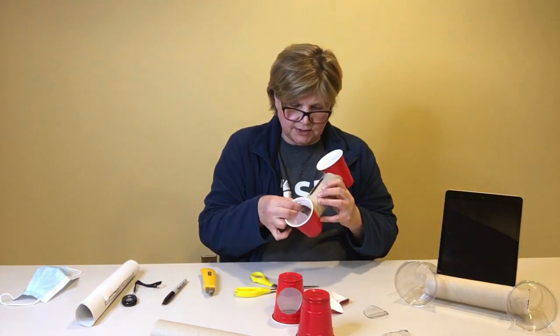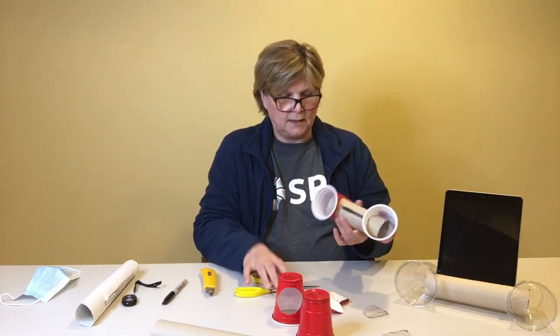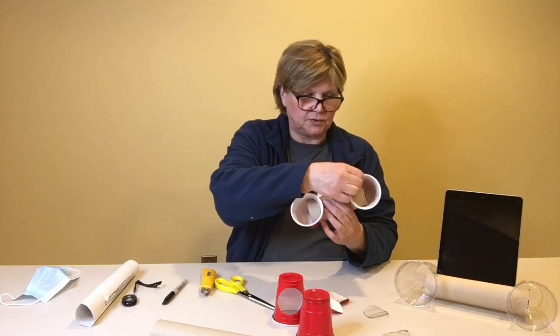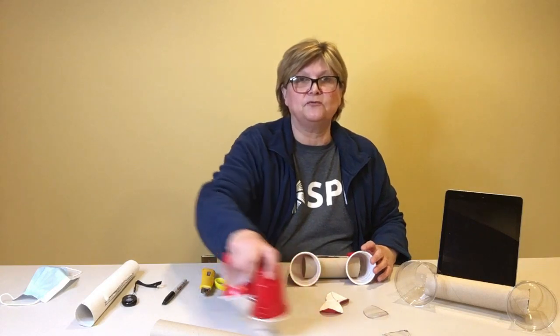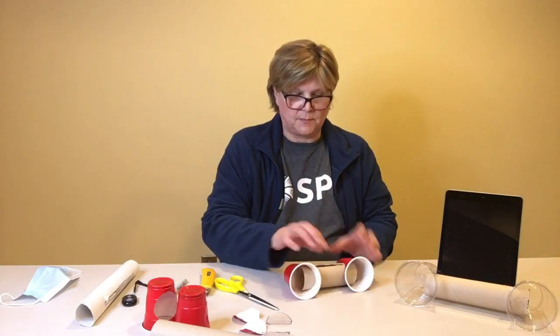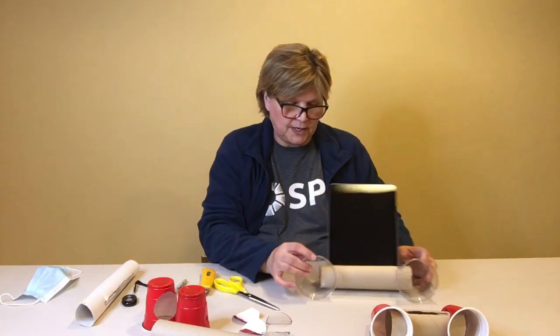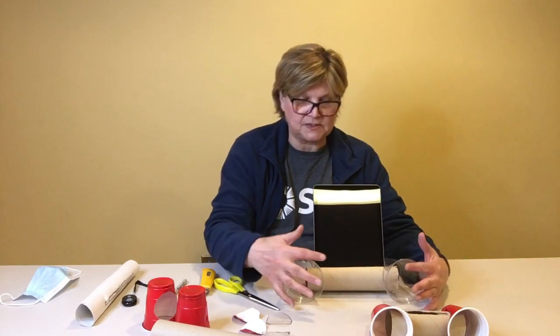Wiggle and jiggle the tube until it fits inside the cup, then turn it so that it holds up the device stand. The bottom of the tablet or device is where the speaker is, so the speaker's sound travels through the tube and out to the solo cups, where it gets amplified — louder and spread out by the cups.